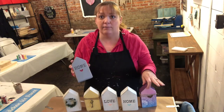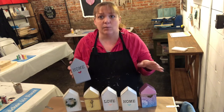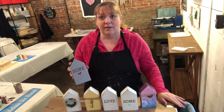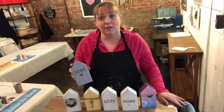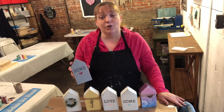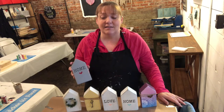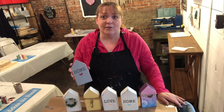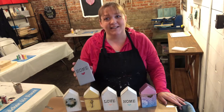So just get creative with it! I hope that you enjoy this video and that you will show me your creations if you buy one of our little house kits. Stay safe my friends, stay healthy, and stay home — at least for a little while. Take care.